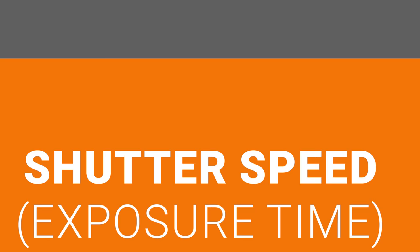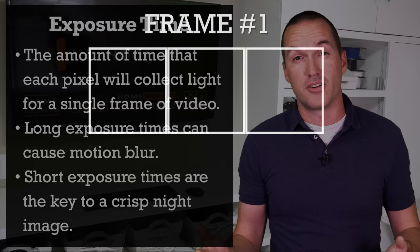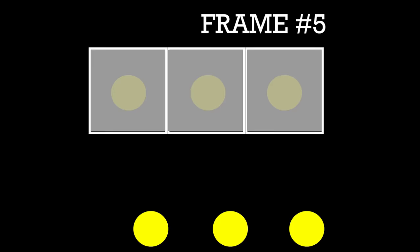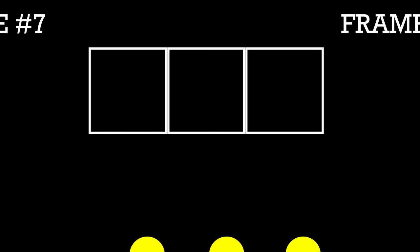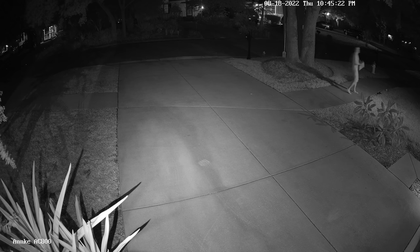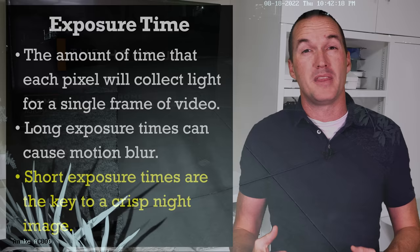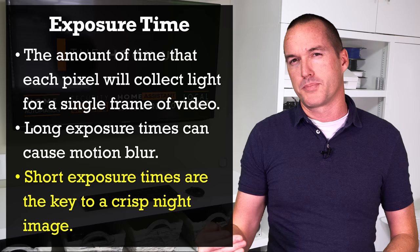The second important setting is the shutter speed, or more accurately the exposure time, since security cameras don't actually have shutters. This setting determines the amount of time that each pixel collects light for each frame in your video. If you're shooting 30 frames per second, the theoretical maximum exposure time would be 1/30, meaning each pixel could collect light for exactly 1/30th of a second to create a frame. The problem is that fast-moving objects can cover a very large distance in 1/30th of a second, meaning the light reflected off of them shifts across multiple pixels during that exposure time, and the result is a blurry subject. If you want crisp images of fast-moving objects, you need to decrease the exposure time — though less exposure time means the sensor will have less light and will result in a darker image. The exposure time will ultimately be the most important factor for determining the smearing and blurring of moving objects, so if you need to raise the gain to maintain your short exposure time, it's probably worth it.